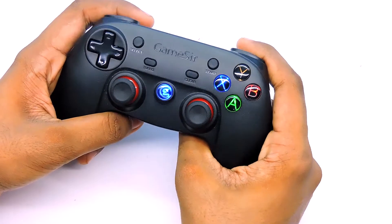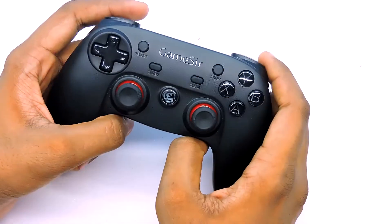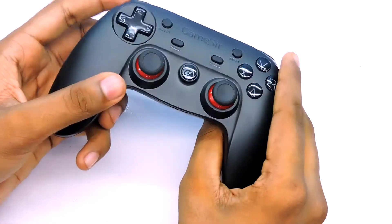When I picked up the controller, the thing that I noticed was it is very comfortable to hold. It fits perfectly in my hand. So now I'm going to give you guys a physical overview of the controller.